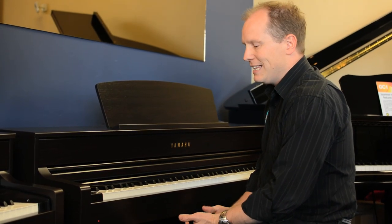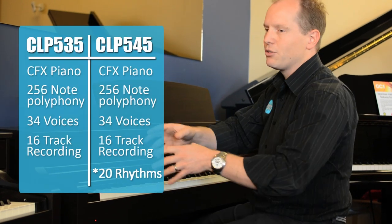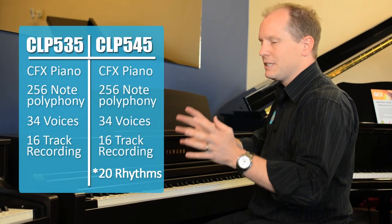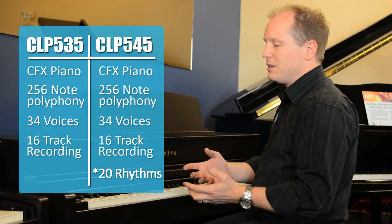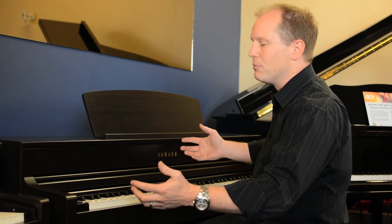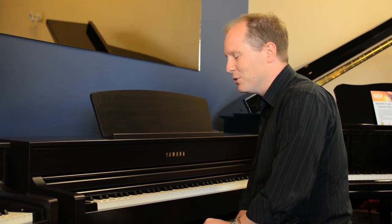The two share the same functionality between the models. You've got the same control panel, same samples. Function-wise they're absolutely identical. You've just got a couple of updated or improved functions when you get up to the CLP 545.